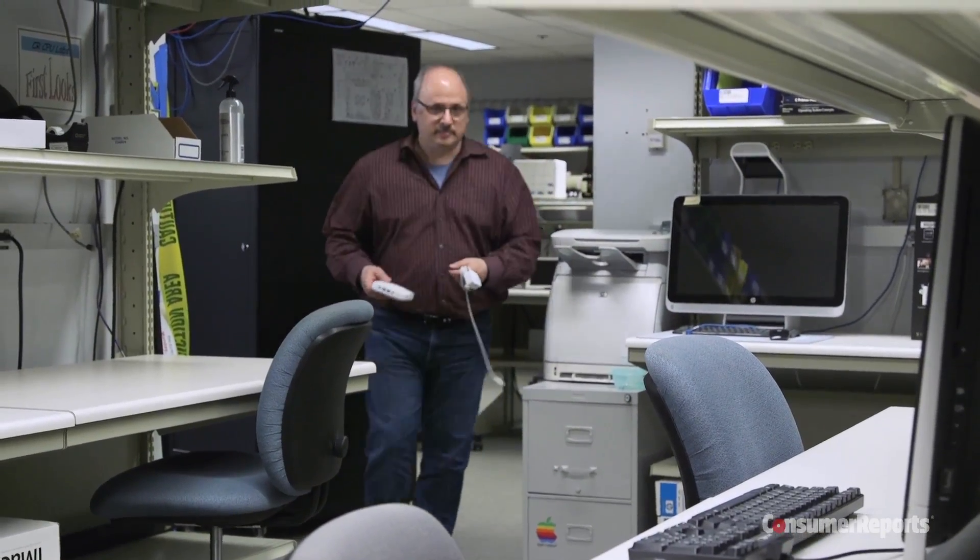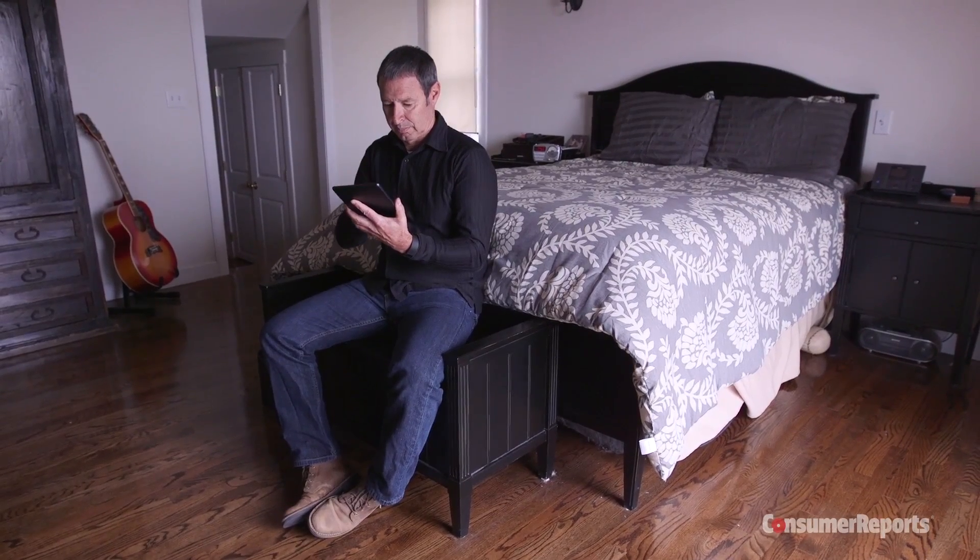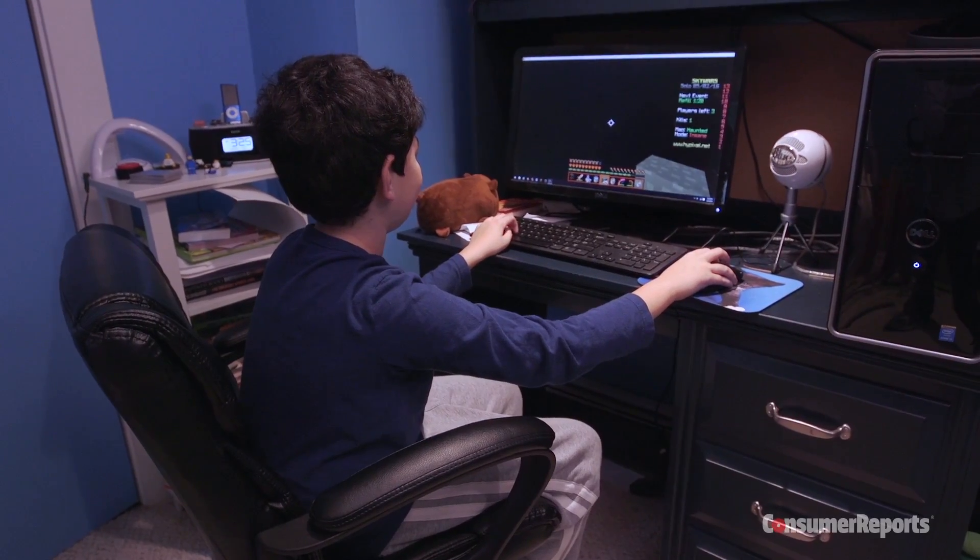I guess I was just too busy in the labs testing the Eero Wi-Fi system. The signal's fine at the foot of my bed, but not at the headboard. And my son won't even talk to me — the Wi-Fi problems are so bad sometimes.